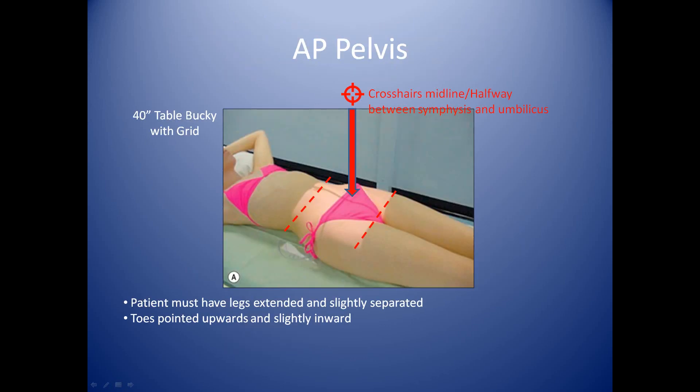You'll place the patient on the table for their AP pelvis. They'll lay on their back with their legs extended. You'll want to have them separate their legs and then bring their toes in to touch.